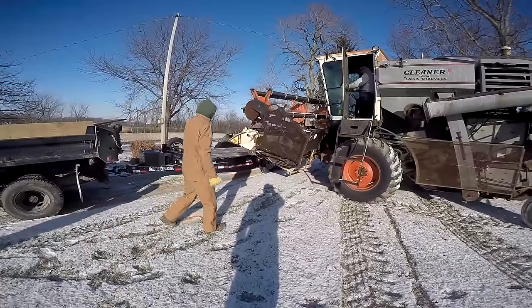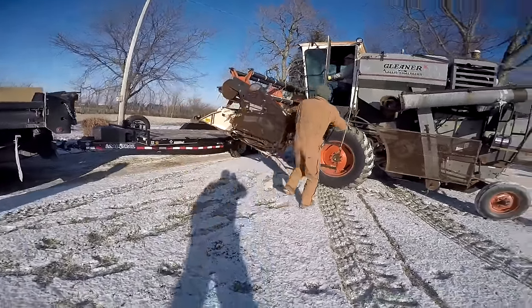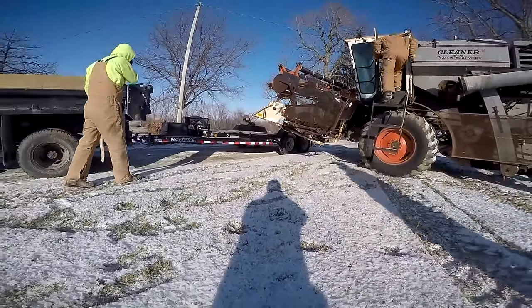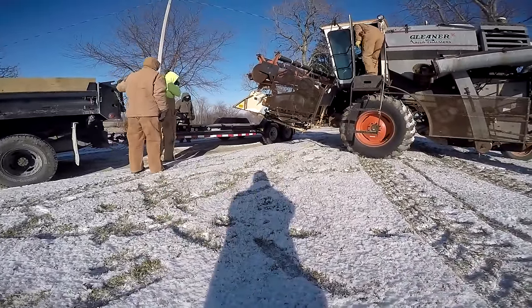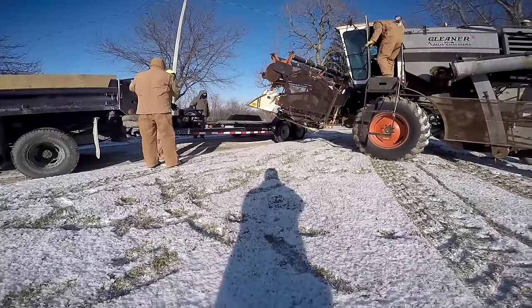I believe it's a 1972 model. So it's way older than me and Brad combined, probably. It's getting there. How old would that be? It'd be 45 this year. Wow, geez. It's 2017 now.